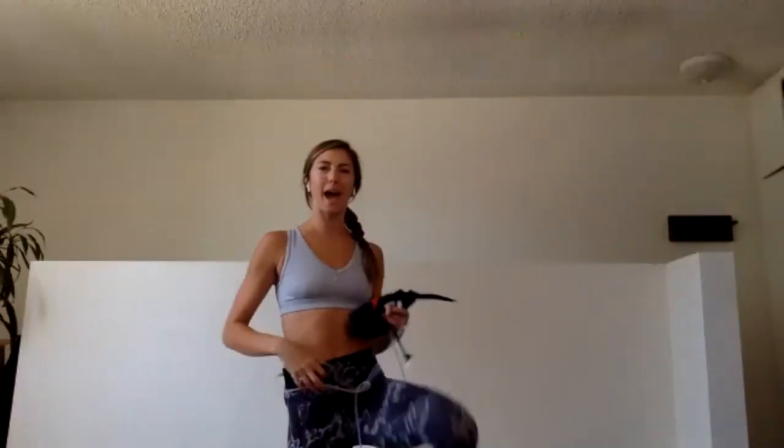Welcome everybody, happy Wednesday. If there's anyone I have not met yet, my name is Laurel and I'm here in Santa Monica, California in my living room. We're doing reading workouts every day, and let's go through a brief refresher tutorial of putting our bands on, just in case we have anyone new in our class today.